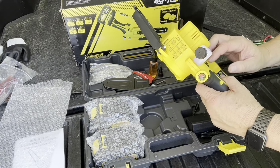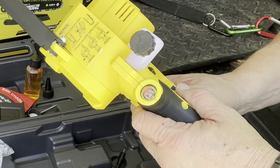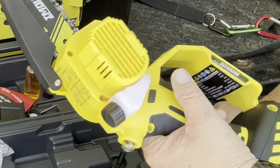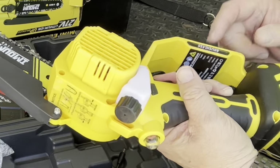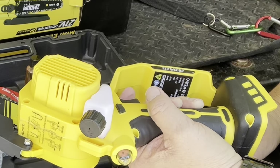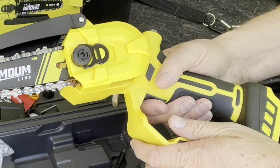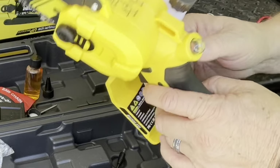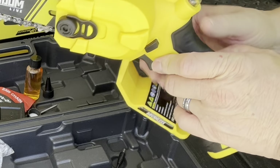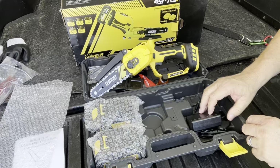Let's take a closer look at the safety switch. This chainsaw can be used in your left hand or your right hand. If you're using it in your left hand, just press the safety switch in and mash the trigger and you're ready to go. Of course, I don't have the battery installed for safety. If you're using it in your right hand, mash the safety switch in and you're ready to go. If the safety switch is in the middle, it's locked and the switch will not activate.